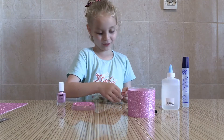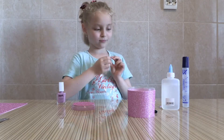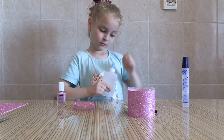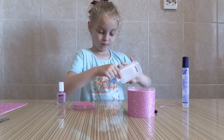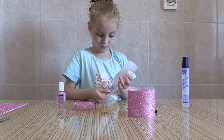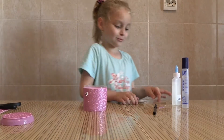I really like this butterfly. I'm going to start with the butterfly. I'm going to put some glue.